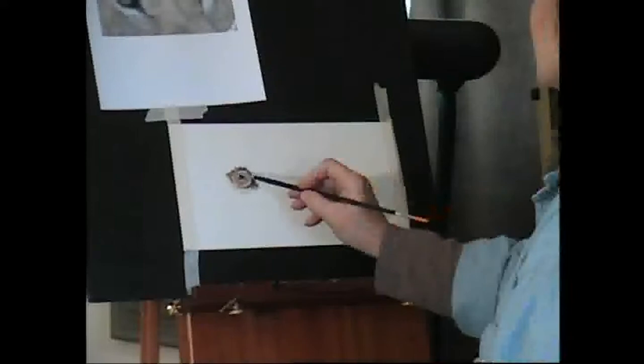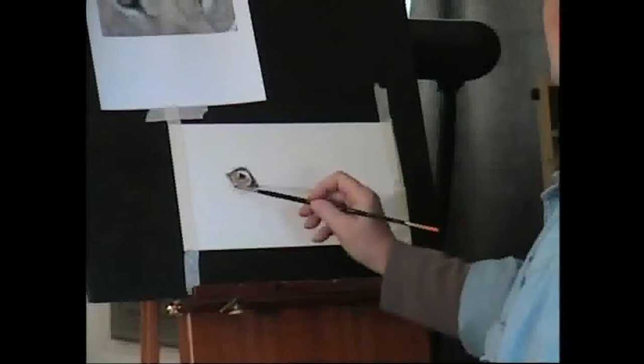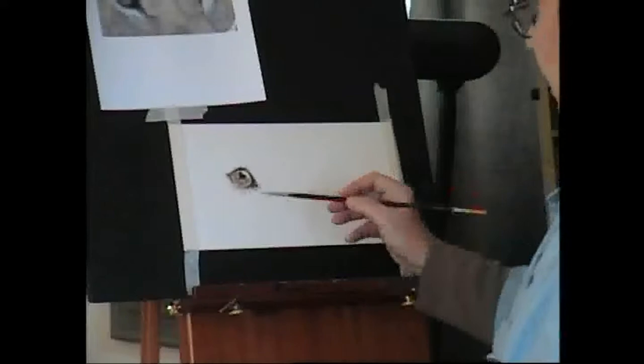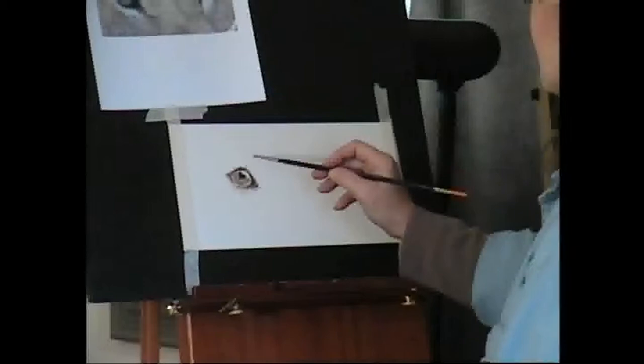This is a good way of demonstrating the wipeout method using an eye. I've drawn in the eye of a lion here, and I'm just starting to put in some of the lights and darks. I'm using a combination of Brown Madder by Windsor, Holbein's Yellow Ochre Italian, Shiva Flesh, and Indigo Blue.